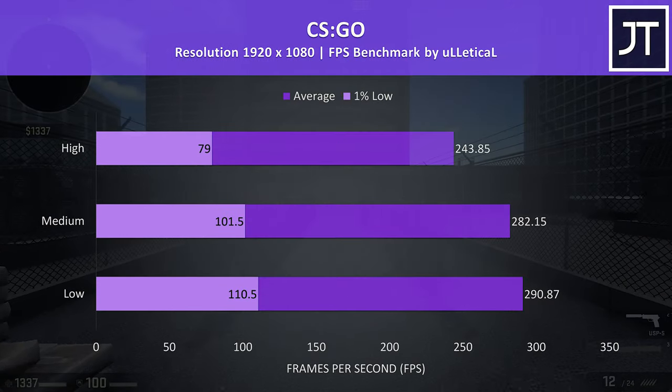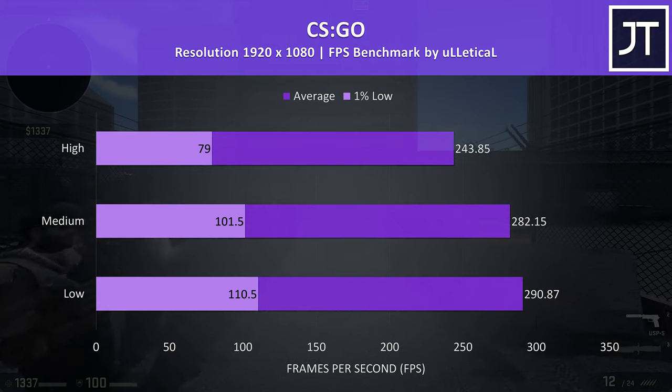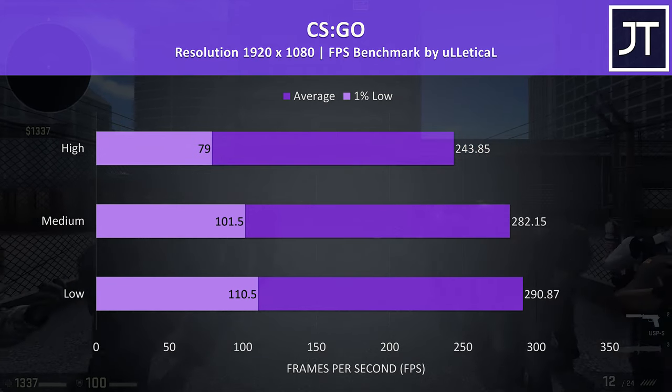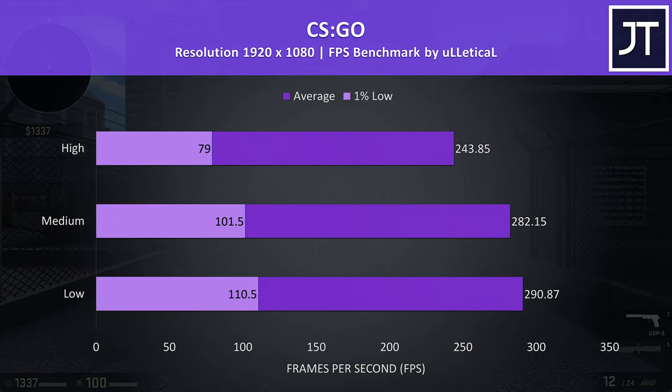CS:GO was tested using the Ulletical FPS benchmark, and again pretty good results — above average over most other laptops given the specs, though not really by much considering how much extra GPU power there is, as this is more of a CPU-driven test.